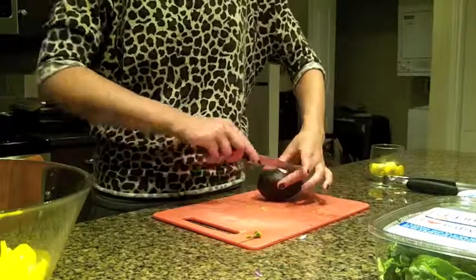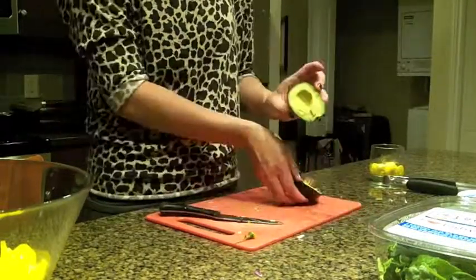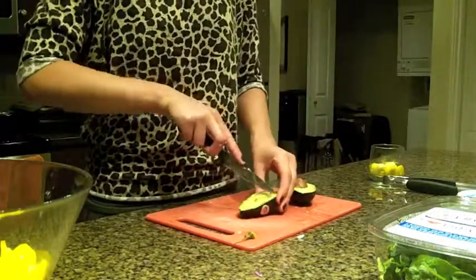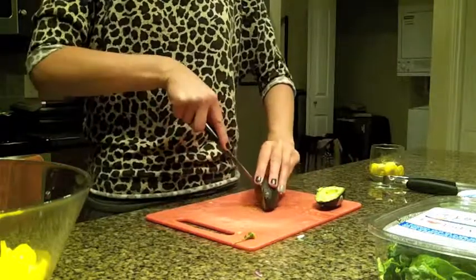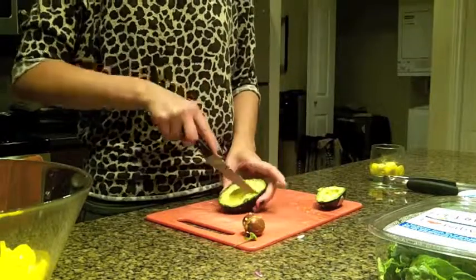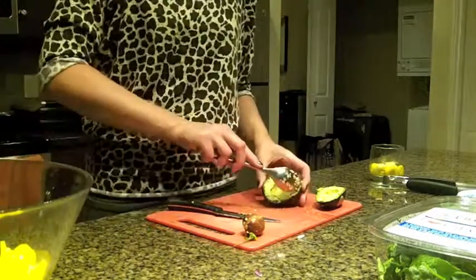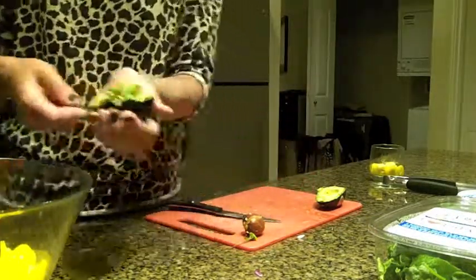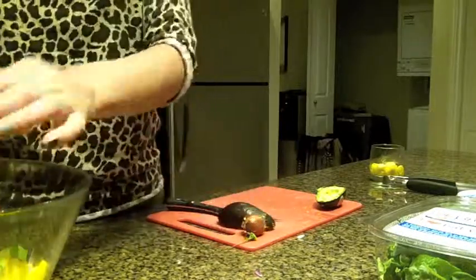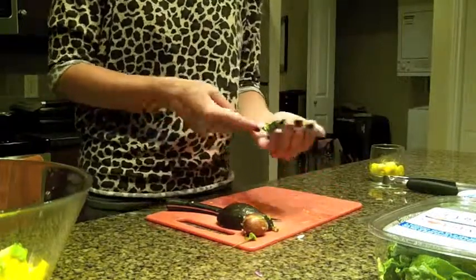Grab yourself a ripe avocado and start slicing away. I'm going to do little cross sections through the avocado — it just makes it easier to take out of the peel. Then do one side, pop out the seed of the second, and then do the same thing to that one. We're just going to scoop it out — super easy. Here goes the second one, pop that in.